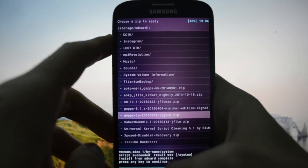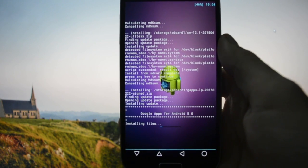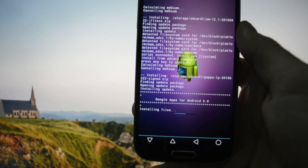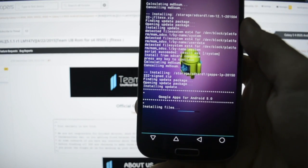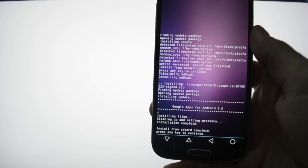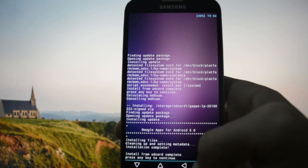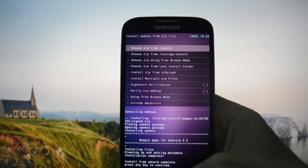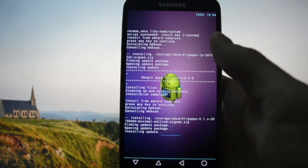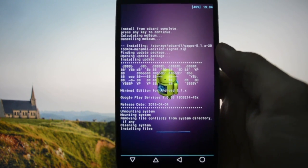Here's the GApps file - GApps for Android 5.0. But it is actually 5.1.1, so let me check. I think we may need to flash the mini 5.1 GApps package since it is a 5.1 ROM. It seems logical to flash a 5.1 package.